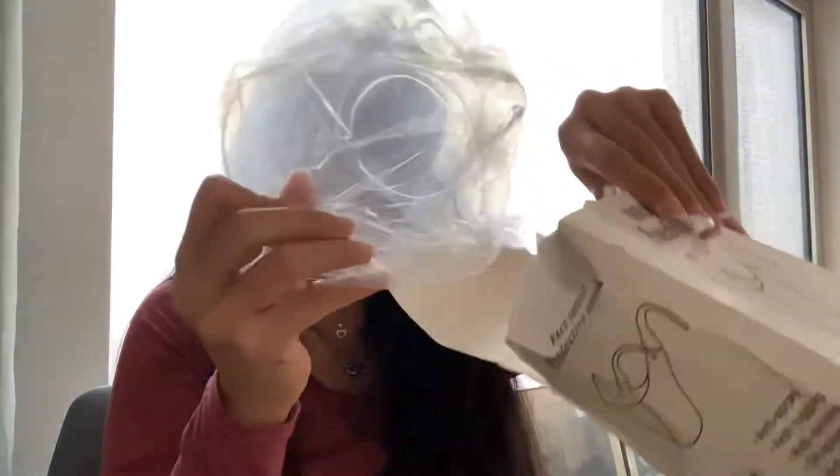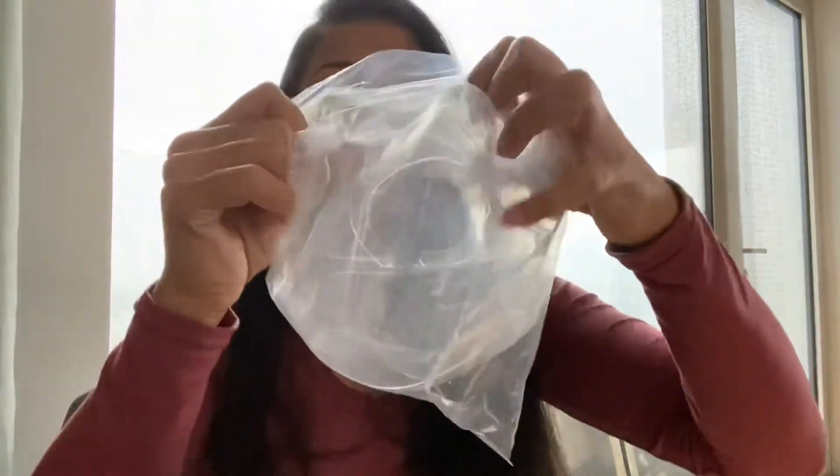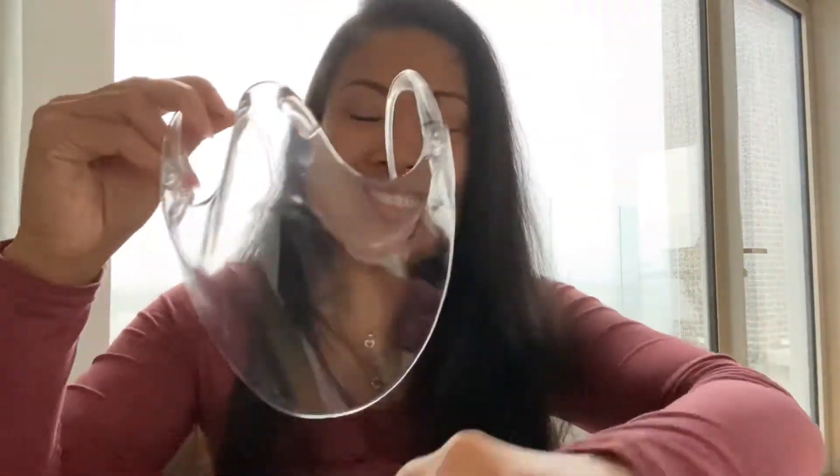There you go — it's transparent. Look at this, it's like this. That's why I'm saying it's quite interesting, and you wear it like this.